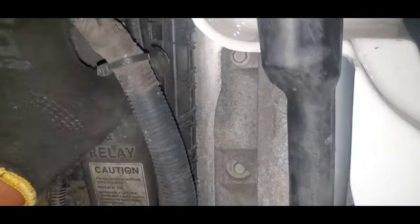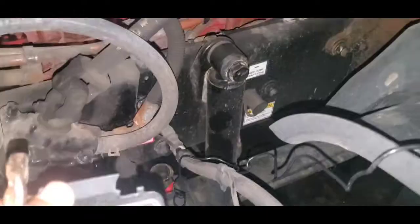All right guys, we've got two fuse boxes — we got one here and one here. Let's check this out.